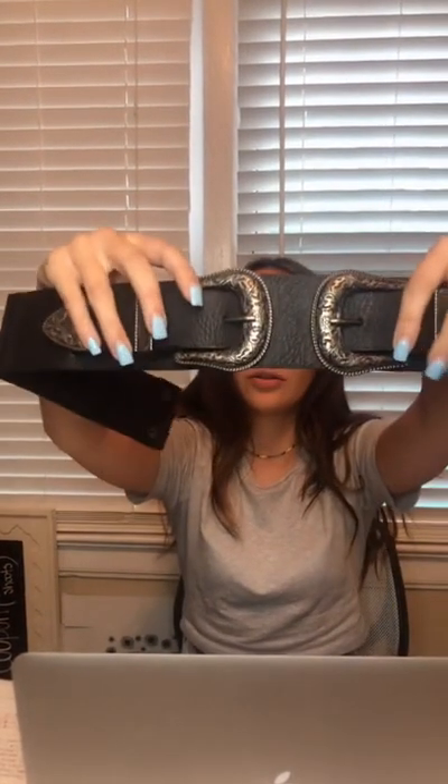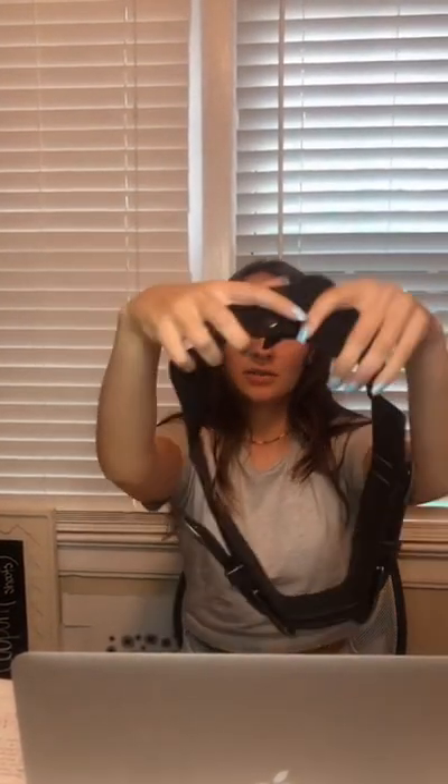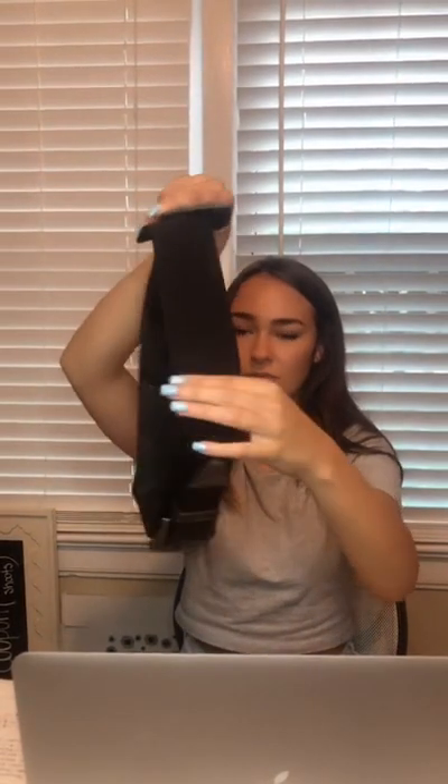The next accessory we have is this waist center belt. It's got these really cute gray buckles. In the back, you just take the two buttons and it's got a stretchy material towards the back. This would be really cute to wear with an oversized button-down, a dress, anything like that, or just to spice up an outfit.